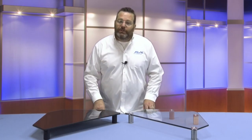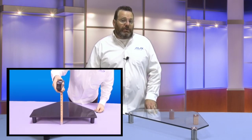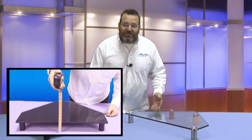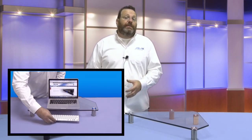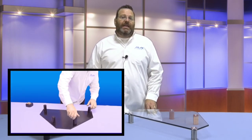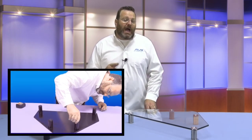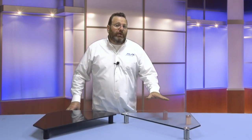The Aon monitor risers feature three inches of storage space underneath. Many components such as laptops, gaming consoles, media boxes, or small amplifiers will easily fit below. Additionally, there is a way to level the stand should your desk or tabletop not be level. Clear glass Aon 60129 as well as the black glass Aon 60130 are available.